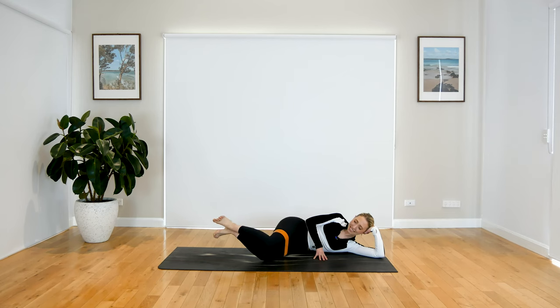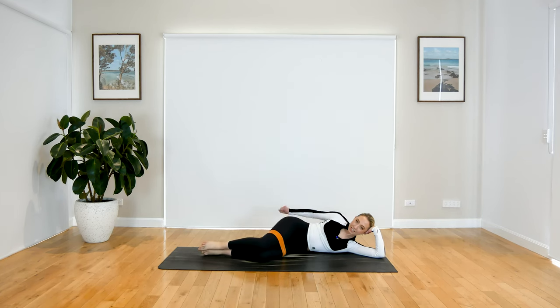Let's just do four, three, two, last one. Hold it up — pulse, pulse, pulse, pulse. For five, four, three, two, and one. Give your glutes some love.